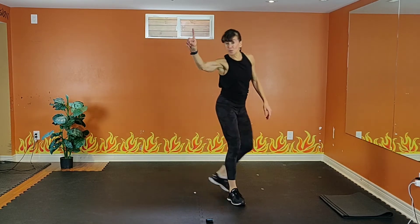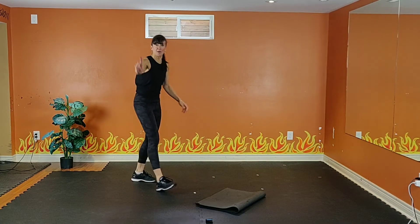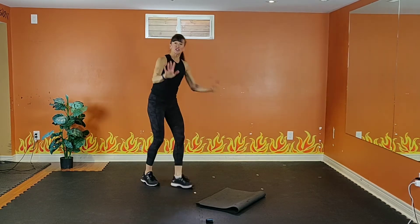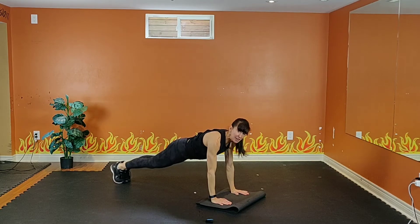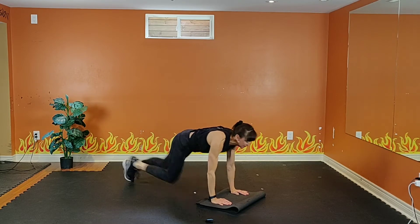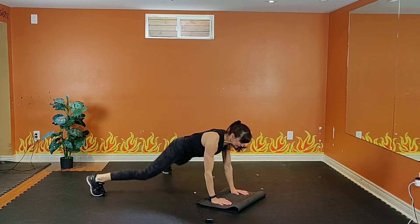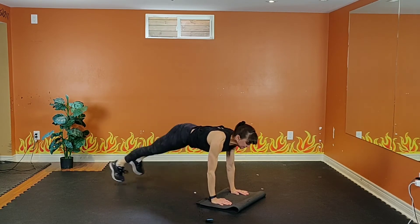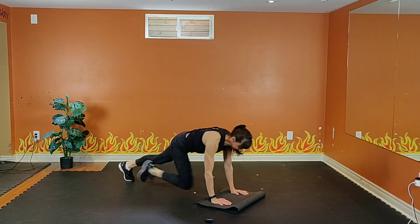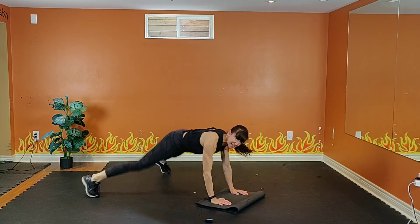Mountain climbers. Option one is on the wall — you can also put your hands on a couch or a coffee table. Option two: hands directly under the shoulders, stay low. Option three: add a jump. Exhale one way, inhale back. Look straight down, squeeze that core. This is a great ab move as well. 15 seconds. Keep digging.